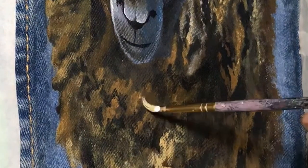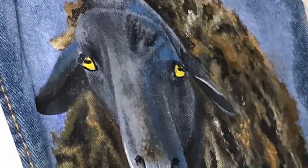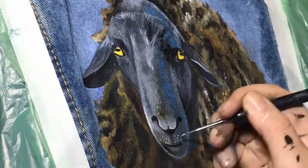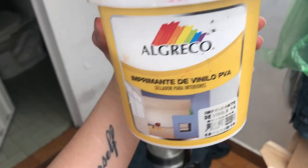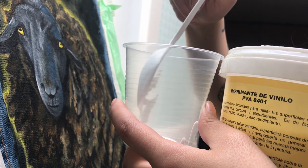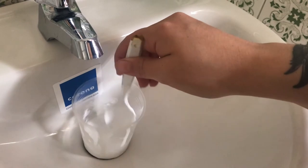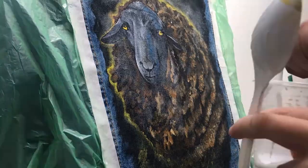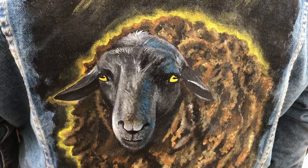To protect the final piece, you can use one tablespoon of PVA and one tablespoon of water and stir it to a watery consistency. This mixture will protect the final piece from any possible damage. After the protective layer is dry, you can iron the inside of the jacket so the paint will adhere better.